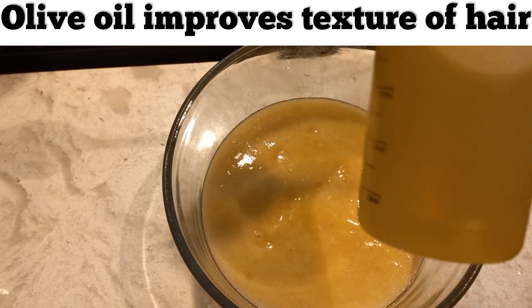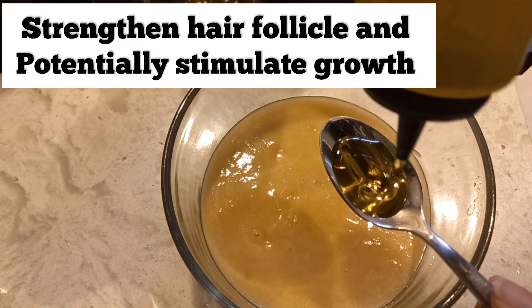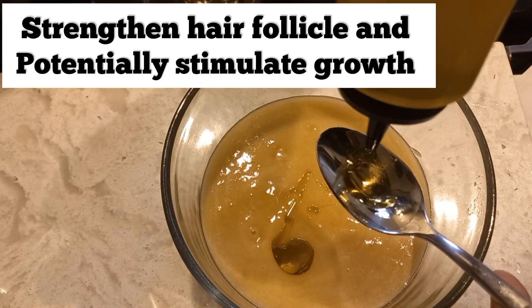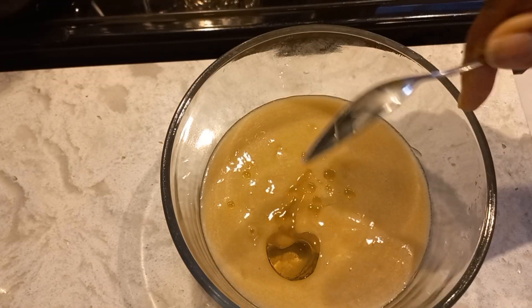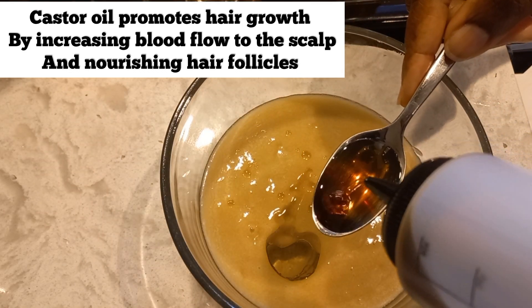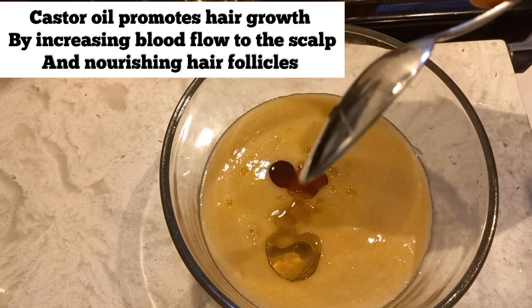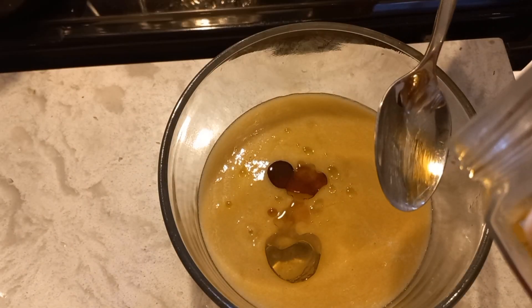The next ingredient I'm going to add is my extra virgin olive oil — just going in with a teaspoon, I'll do two teaspoons. Then I'm going in with my Jamaican black castor oil — going with one teaspoon of that.